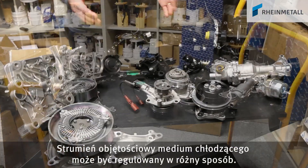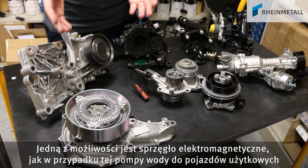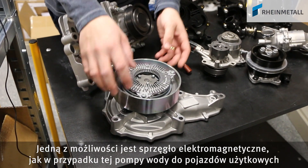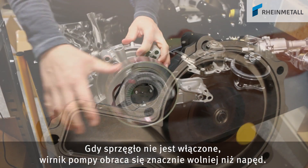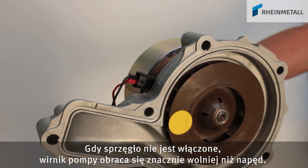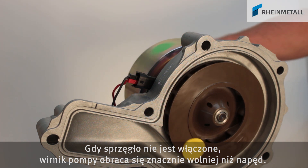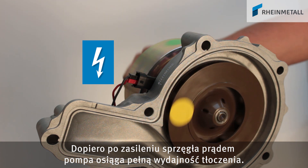There are different ways of controlling the flow rate of the cooling agent. One option is via an electromagnetic clutch, like in this case of this utility vehicle water pump. When the clutch is not supplied with power, the impeller of the pump turns significantly slower than the drive. The full delivery rate is only achieved when the clutch is supplied with power.